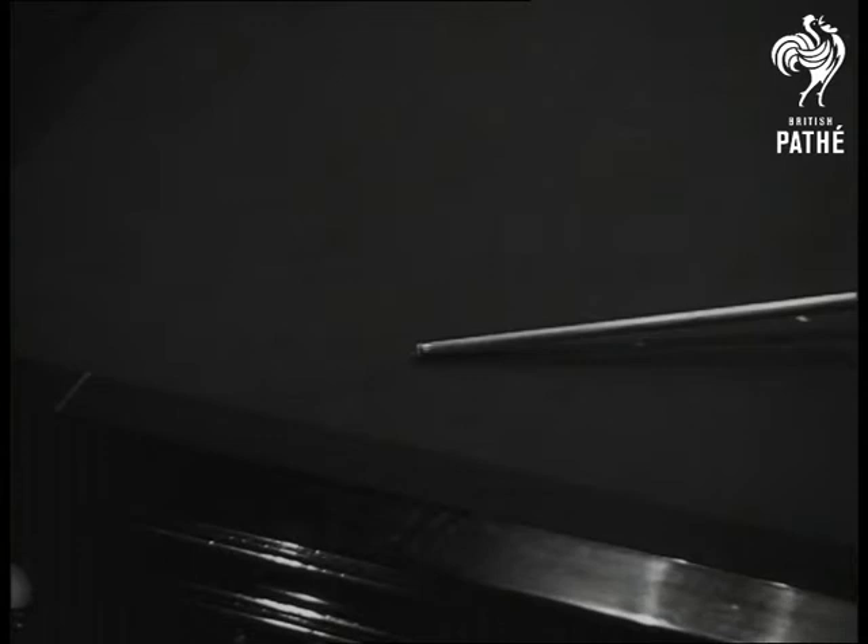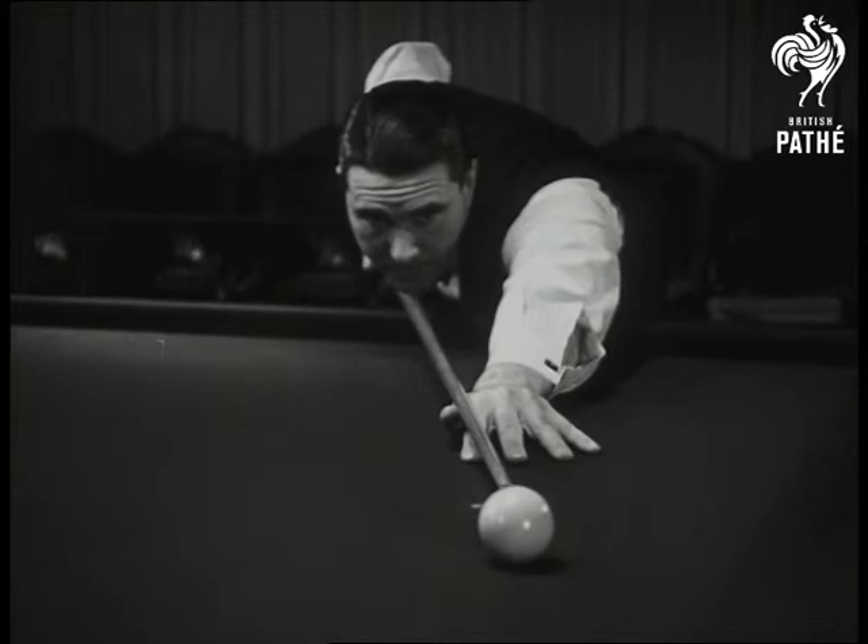Most players take the cue back too far and don't follow through far enough. Five or six inches each way is Sidney Smith's idea. Left arm dead straight and chin right down on the cue for real rifle sighting.